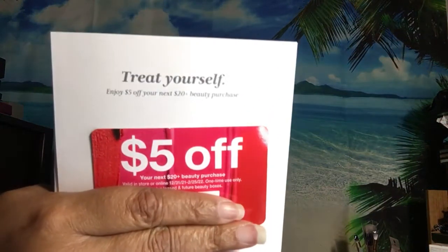They give you a $5 off coupon you get to spend on your next $20 beauty purchase.